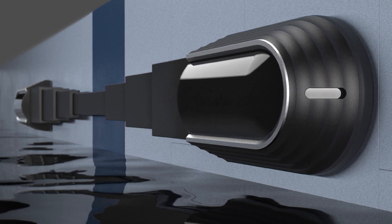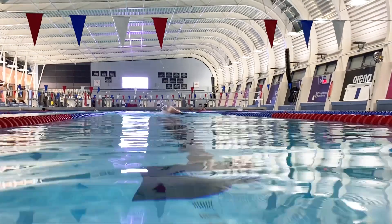Currently in visually impaired swimming, swimmers in the S11 category, which are fully blind swimmers, they use a tapper. This is where an individual, like a coach for example, stands at the end of the lane with a long stick with a ball at the end of it, tapping them on the head when they need to turn.